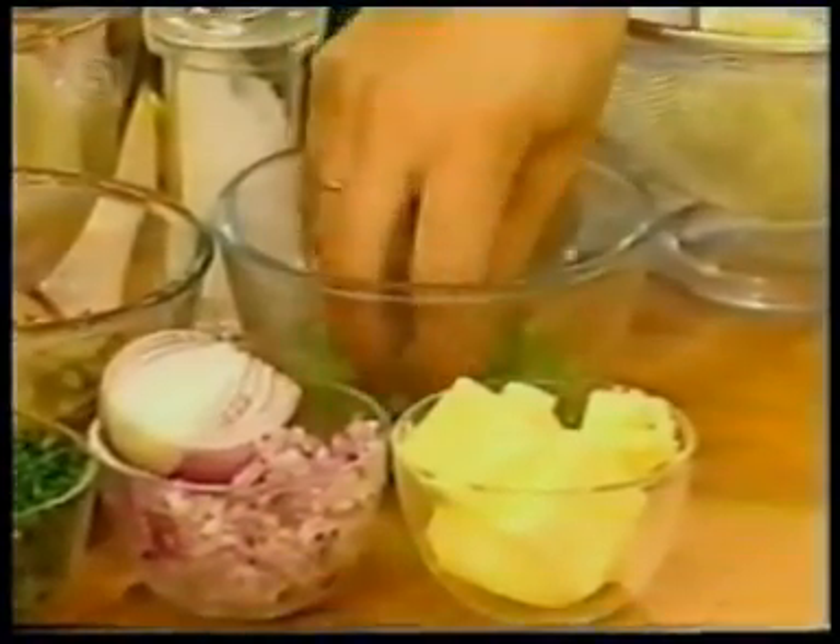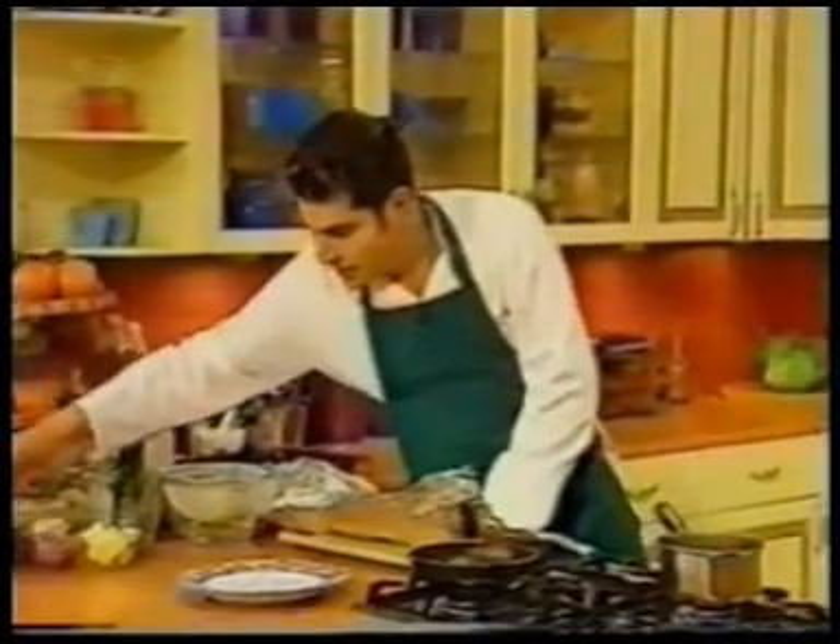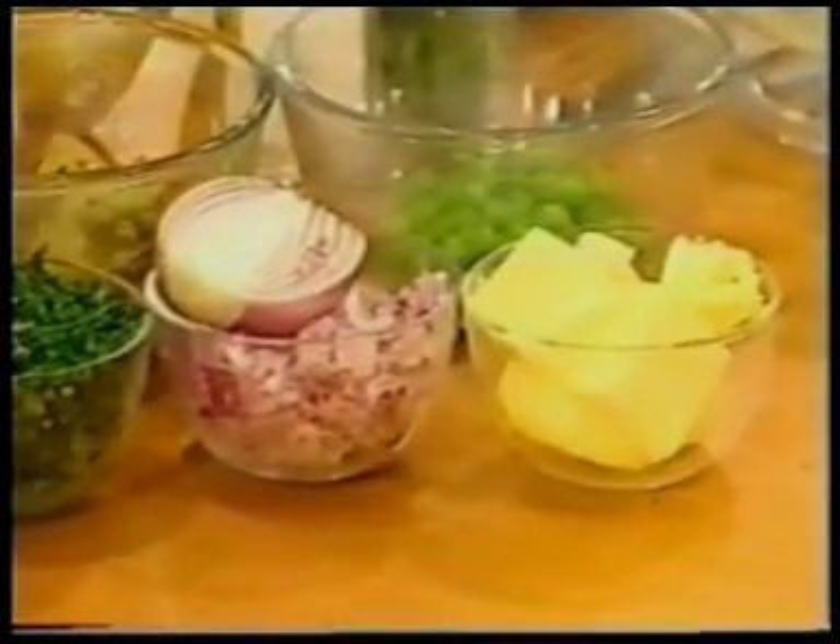We've got some fresh peas — they're banging season at the moment, peas in the pod, delicious, fantastic. We've got some garlic, parsley, red onion, and the dreaded butter — but I literally just use a touch of butter in the sauce. And of course, you can cook almost anything in foil: chicken, any kind of fish.